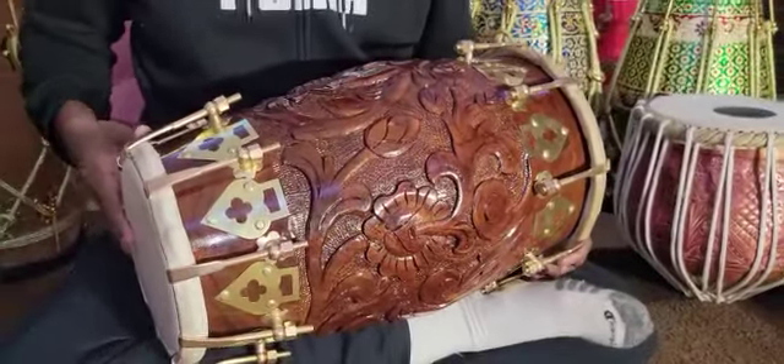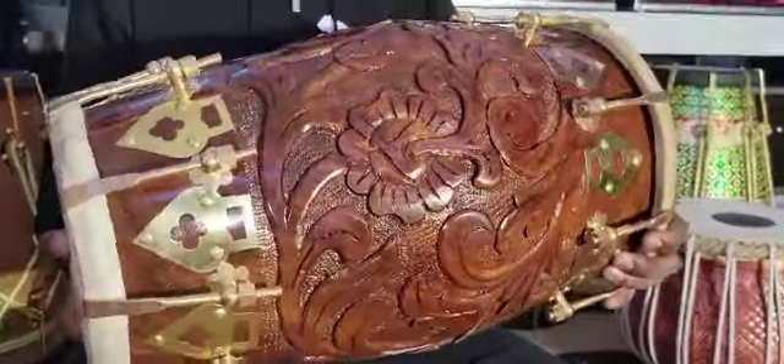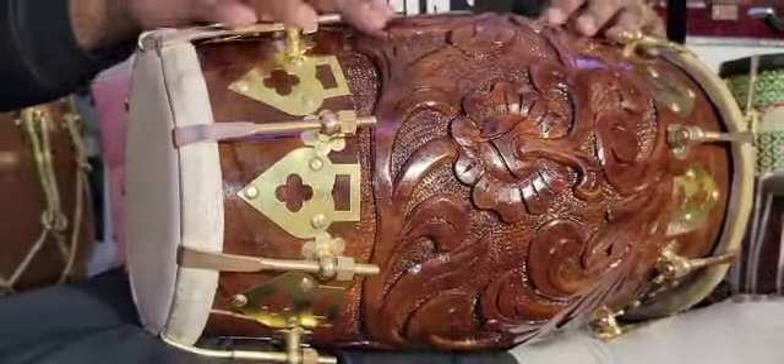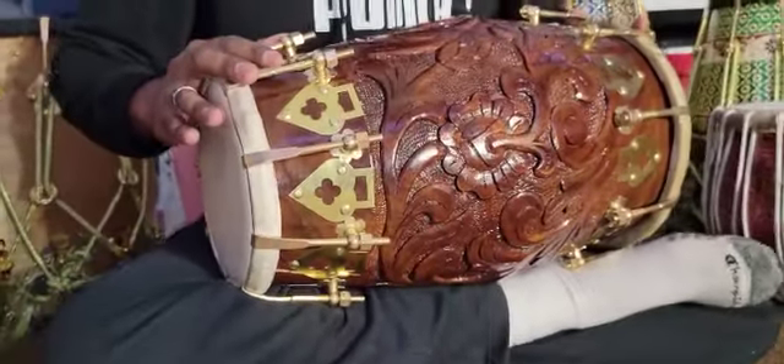This is Devan Ramatar from the Sangeet Store with this beautiful, magnificent Chetram Gill in carved black shisham, golden bolted.